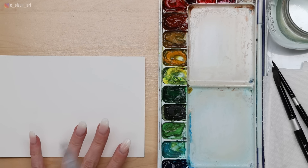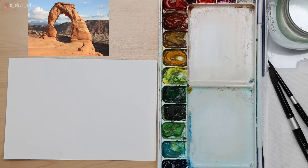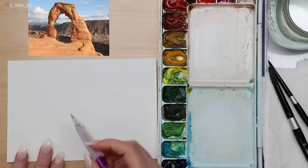You'll need a pencil to sketch your arch and some paper towel to control water in your brush. I do have a video about all the other colors on my palette if you're curious — check that out after this. We're going to begin with a sketch, and I'm going to include the reference photo for you to download. There's a link in the description, and you'll also be able to see it throughout this tutorial.